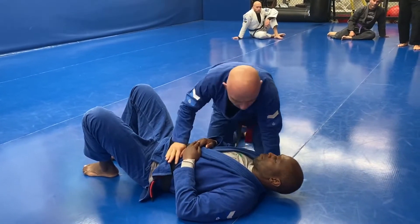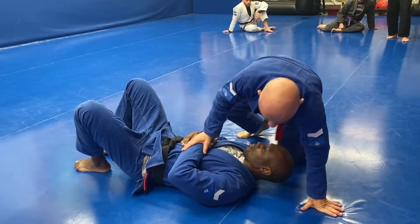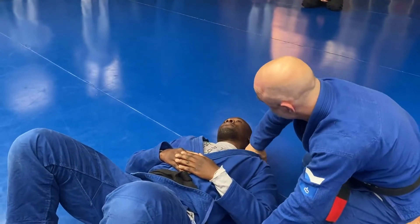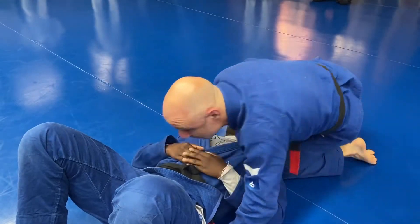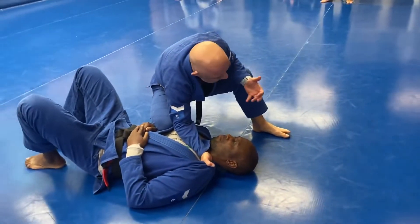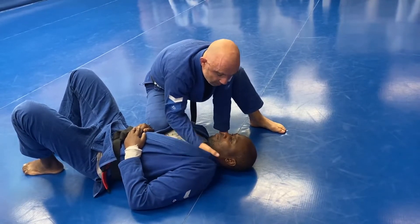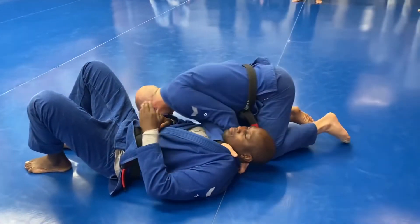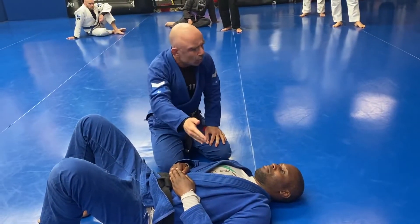The problem with that choke is quite often he knows it's coming, grabs my hand, and now I can't get it. So the way I like to teach this is starting from a non-threatening grip — thumb out or fingers in — it's a hard-to-counter starting position. From here I want side control, I step and come around, and now I've got that first grip. Getting the second grip — it's hard for him to stop as I come under, so I just flip my fingers out, opening them up to allow me to come under and get the thumb in. It's still a baseball bat choke but starting with a non-threatening grip.